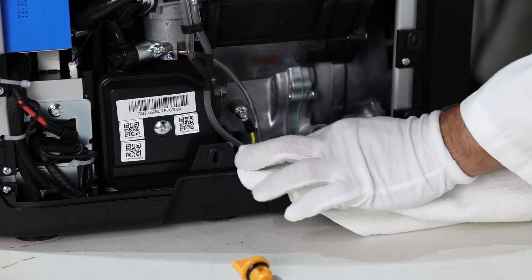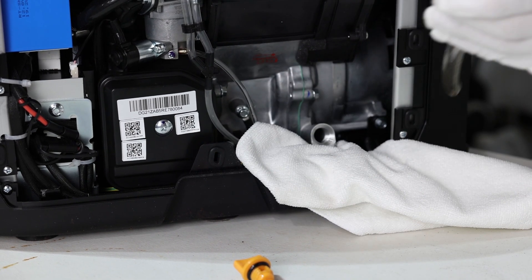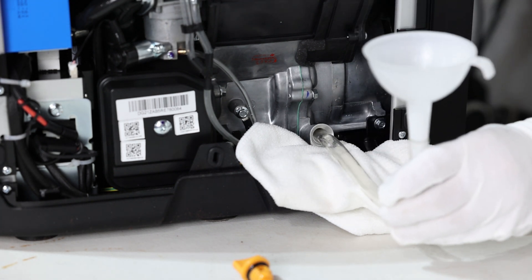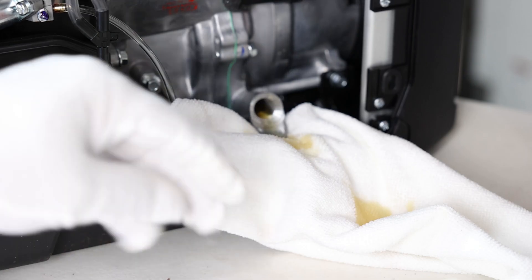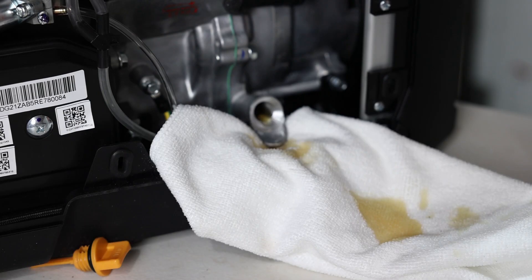The rag catches any overflow so it doesn't go all over the place. You can see the oil is coming out, which means it is full. It was a very good idea to use the rag because it allows you to clean up your mess. Now we're ready to add fuel and then we can start it.